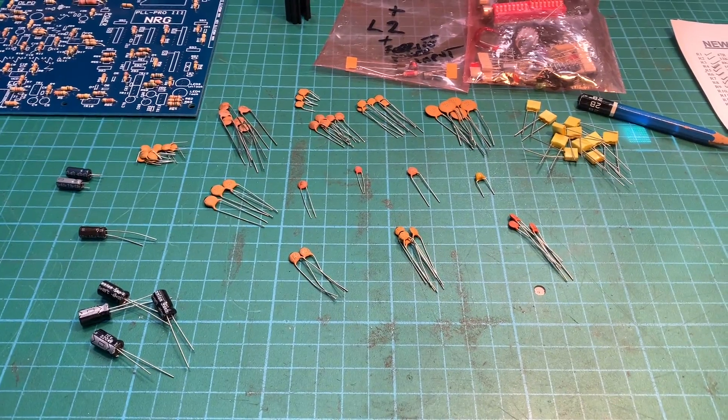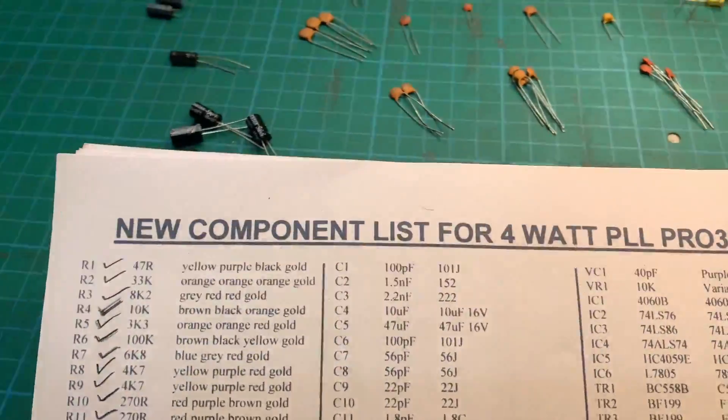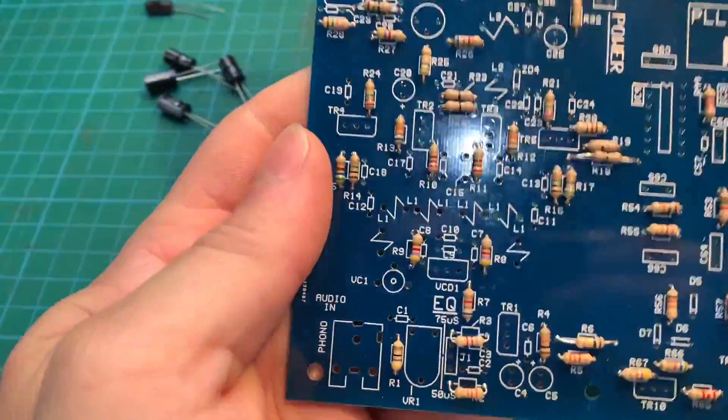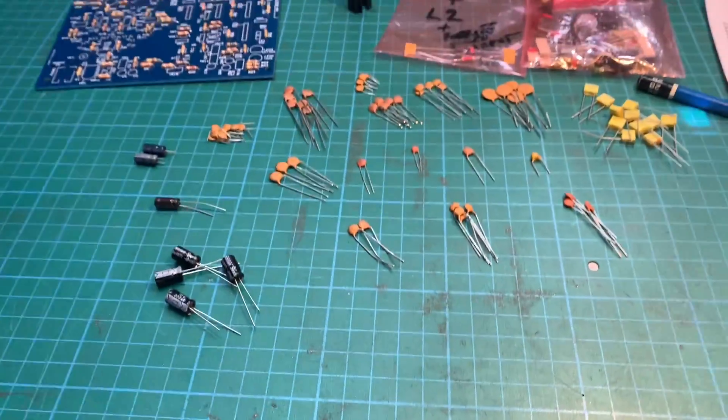All right, so that's our capacitors all sorted out. Grabbing our paperwork, we've got C1 there — 101J. Have a look on the board and we've got C1, so let's find it and get it on there.